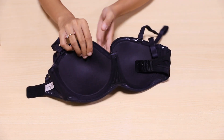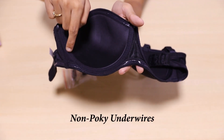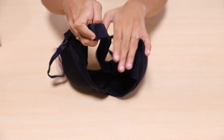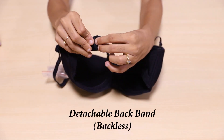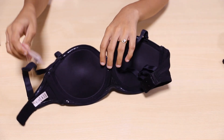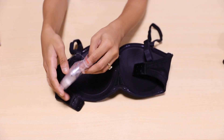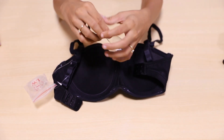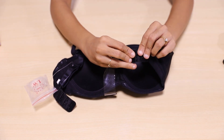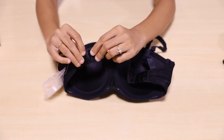Talking about its underwires, they're supremely intact and secured for a non-pokey finish. Here comes the most interesting part where the back band is actually detachable from both ends. It could be easily replaced with a transparent band that comes along with the bra. This functionality comes in handy when you want to wear a backless or plunge back neckline, or want to keep your bra hidden.